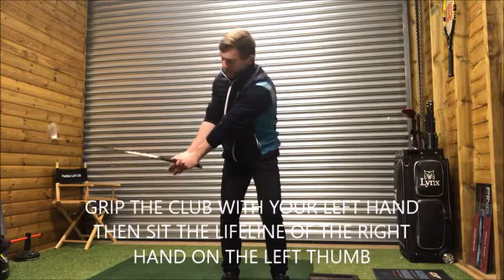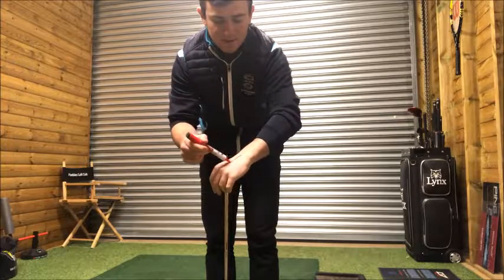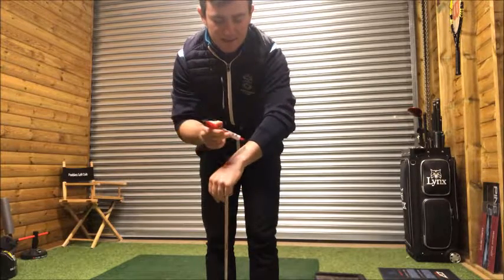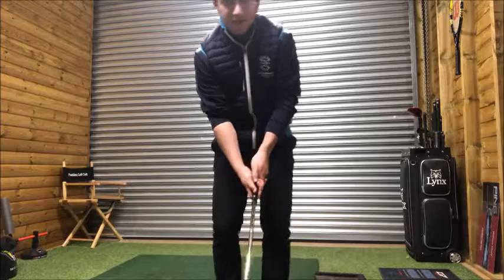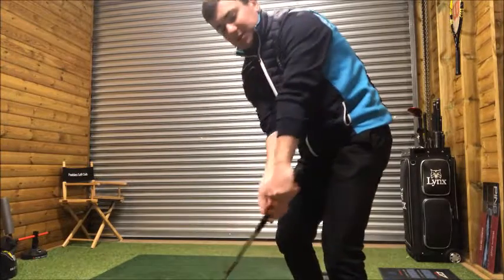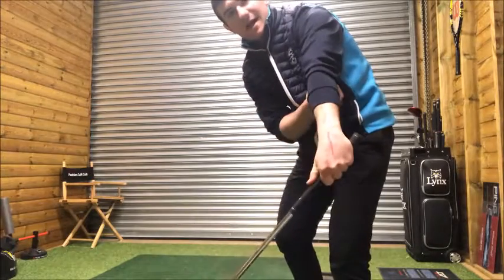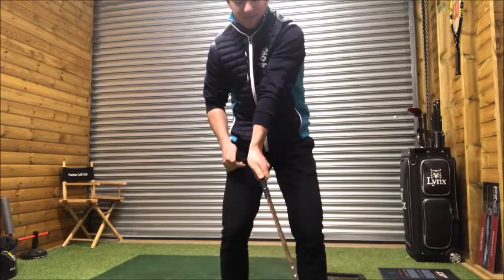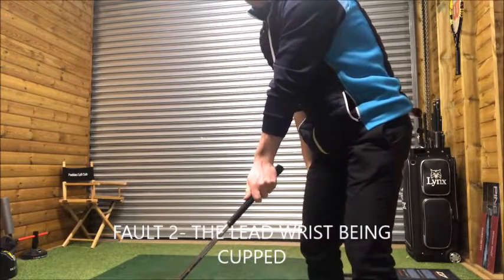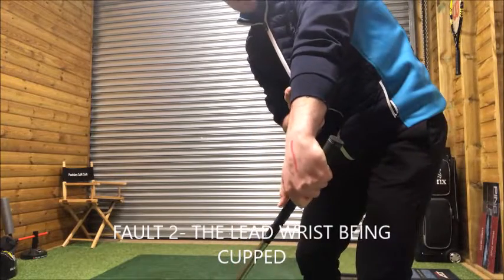Take the club back and maintain the loft on the golf club, then come back. To create consistency at impact, draw a line down the middle of your hand and down your forearm — you'll see those two red lines. One of the biggest tips for any golfer: as we approach the impact position, the line on the forearm and the line on the hand should be at the same angle all the way through. A lot of golfers get into a cupped position where there's a big angle and that line isn't aligned.